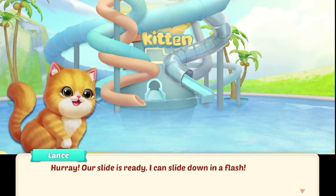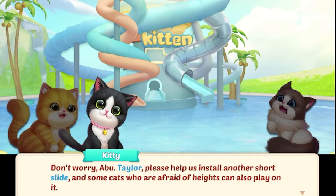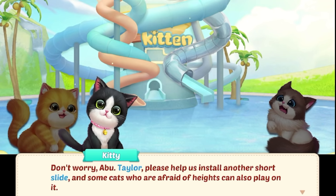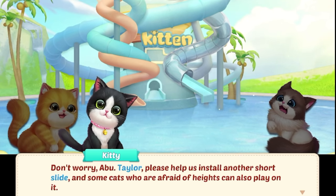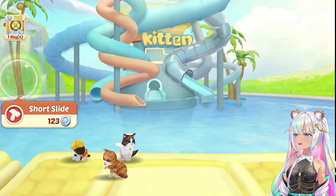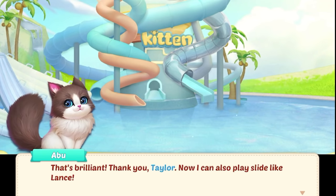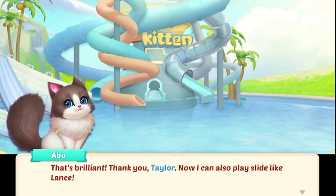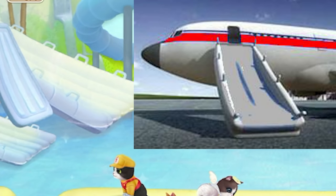Our slide is ready! I can slide down in a flash! I feel this slide is too high — I'm a little bit afraid. Don't worry, Abu. Taylor, please help us install another short slide so some cats who are afraid of heights, like Abu, can also play on it. Kitty really does have the best ideas. So we'll put in a short slide — no problem. That's brilliant. Now I can also play slide like Lance. I can't believe this is the short slide — it looks like an emergency slide from an airplane.